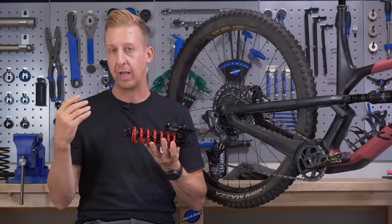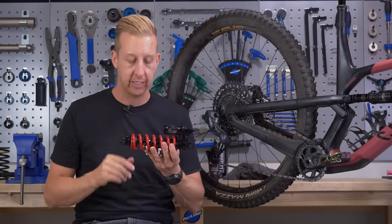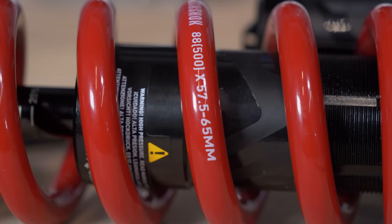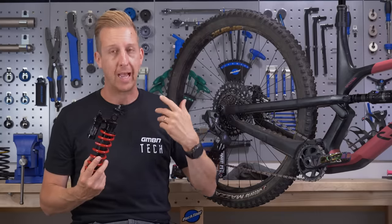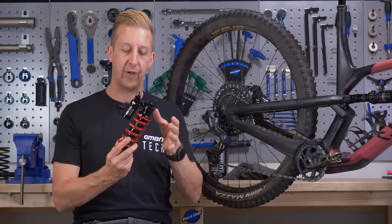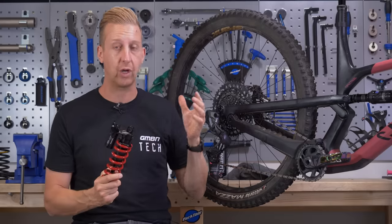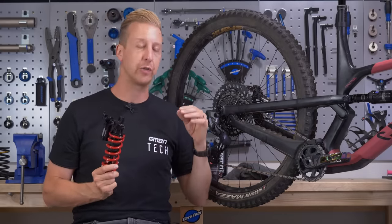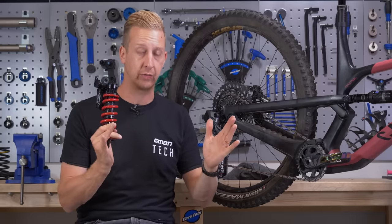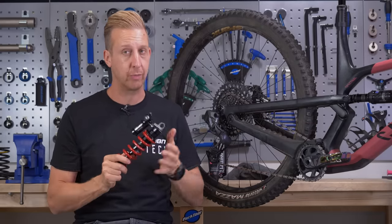With a coil shock, you don't have the ability to add or subtract air to change the sag — it's all down to the actual spring. There are two things that come into account: your body weight with your riding bag and gear, and also the style of bike. On an air shock it's almost infinitely adjustable between two parameters. It's very different with a coil shock, so you do need to do a bit of homework first.